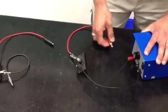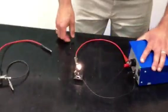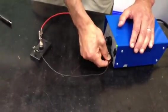It could be a buzzer, it could be a speaker, but in this case we're just going to be using a light bulb. And when I complete the circuit, the light bulb lights up. If at any time I break any part of the circuit, such as removing it from the negative terminal, the light bulb goes out.